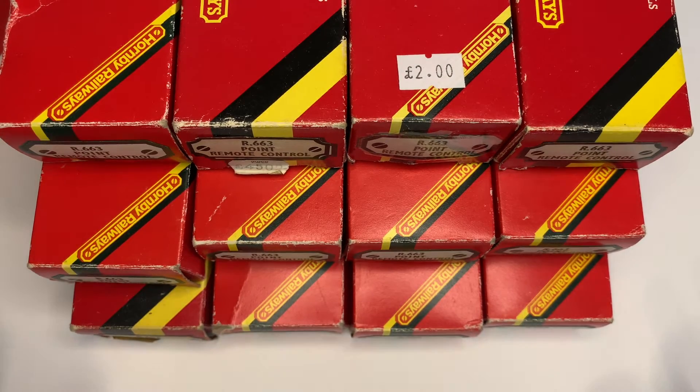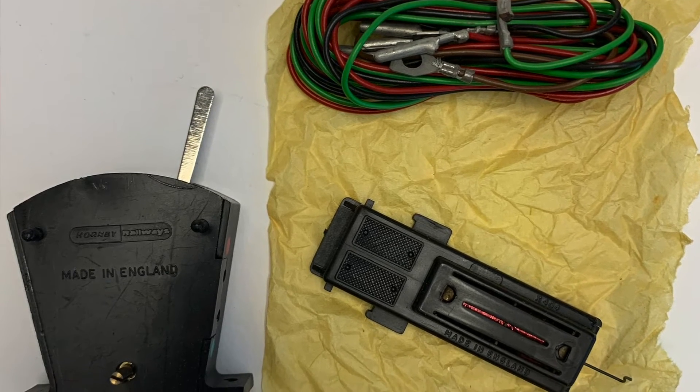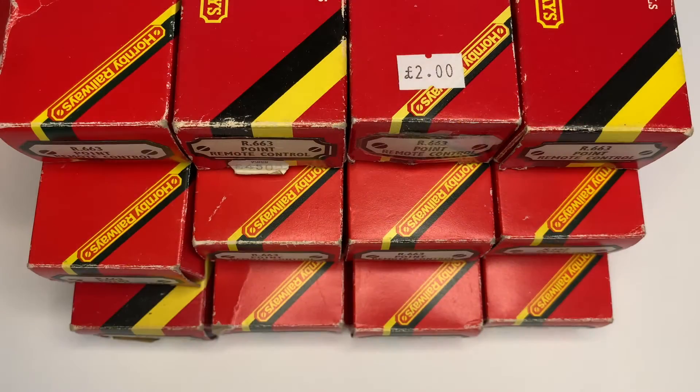I actually only paid very little for them — under my 20-pound bid — and all of them arrived safely. I've since checked all of the motors and they all work perfectly. They don't appear to be of any use really for modern-day points, but the reason I put that cheeky bid in was because I knew they were perfectly acceptable for Hornby's semaphore signals. Having a number of signals that will all operate really cheaply will be great for Aiden, since he likes things that function on the layout.